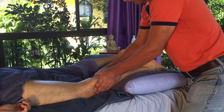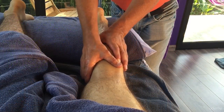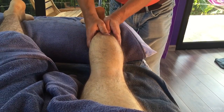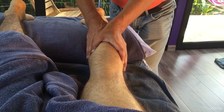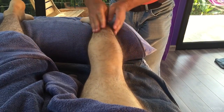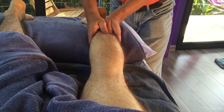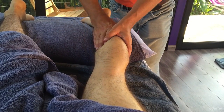Now what I'm doing is just taking both thumbs up between the two heads of the gastrocnemius — the calf there — you can see it's going straight up through here. And remember, once you're doing this you're always scanning for tight areas of muscle. If you feel tight bands of muscle you're going to obviously work those more — you could do pressure point work, you could do transverse friction, you just work through with both thumbs.